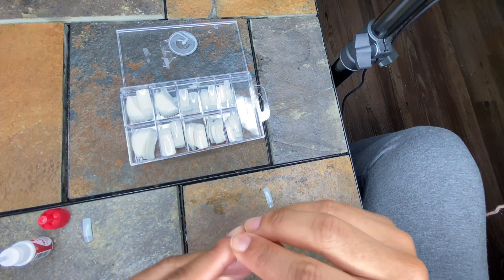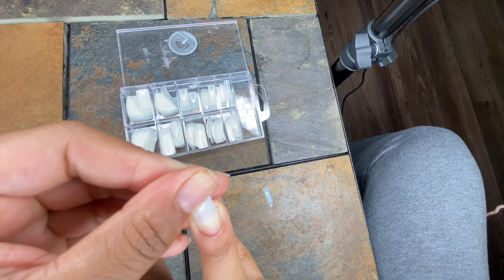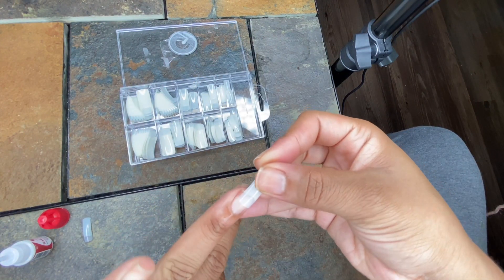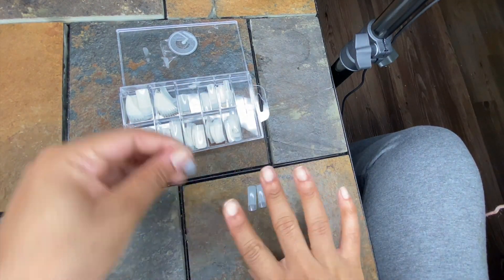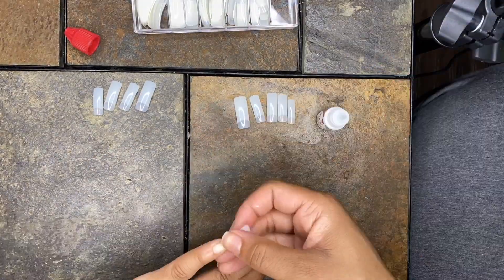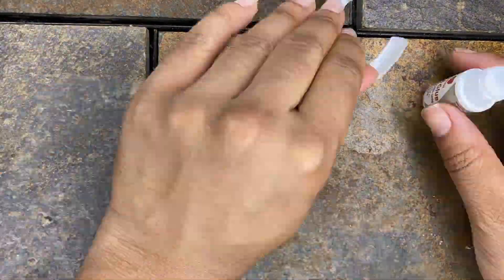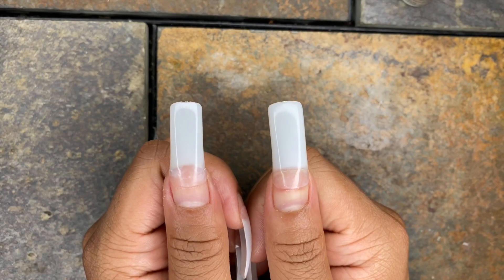You're going to fit each nail tip to your nail to make sure it fits perfectly. Here's what I was talking about — my ring finger goes to the side a little bit. After that, you go ahead and glue all the tips down. I used a really, really tiny dot of glue, and if that wasn't enough I put a little bit more on there. I'm just doing the tips part and gluing them down.